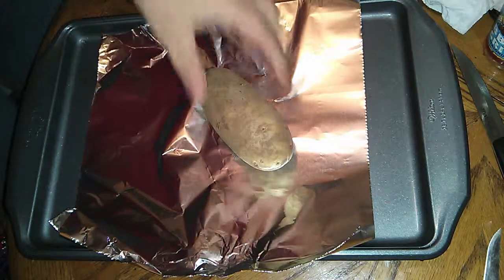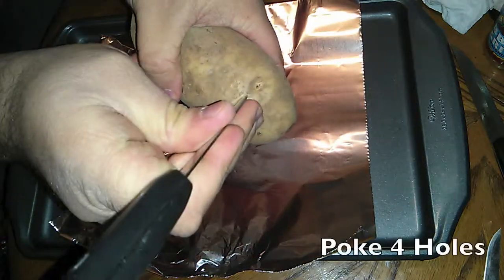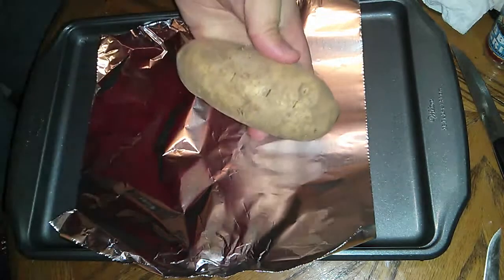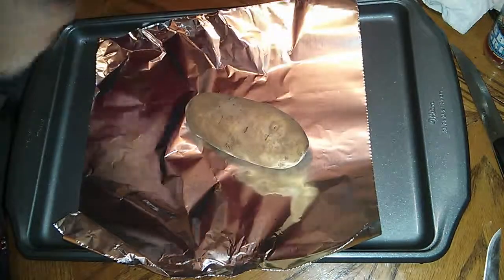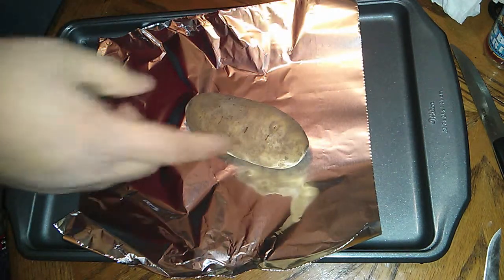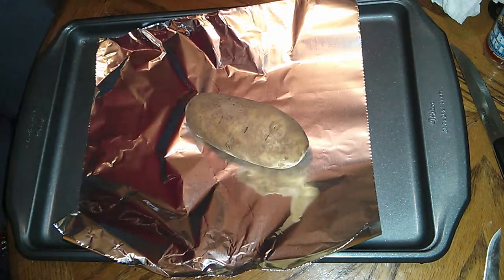First of all, take your potato and just like anytime you're gonna make baked potatoes, just put four holes in the top. If you have a smaller baked potato you can do a couple, stick a fork in it, whatever — I usually just do four holes.